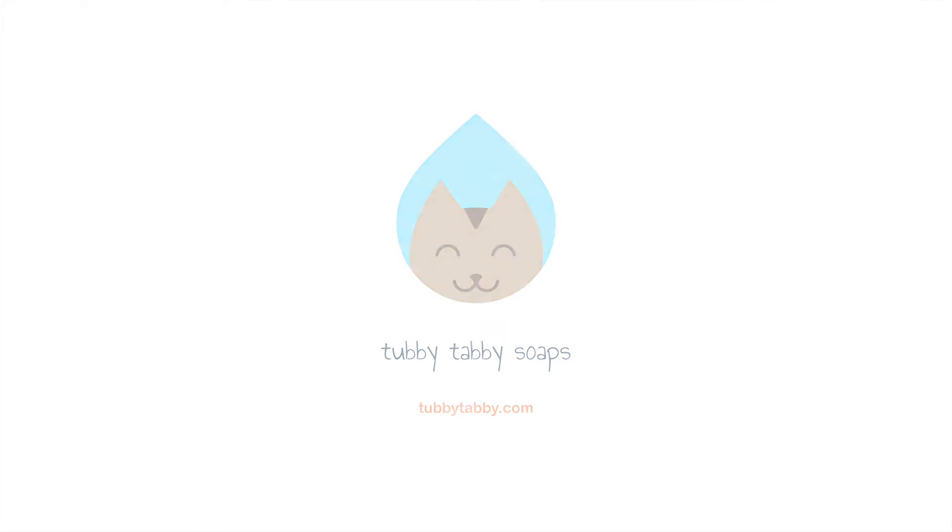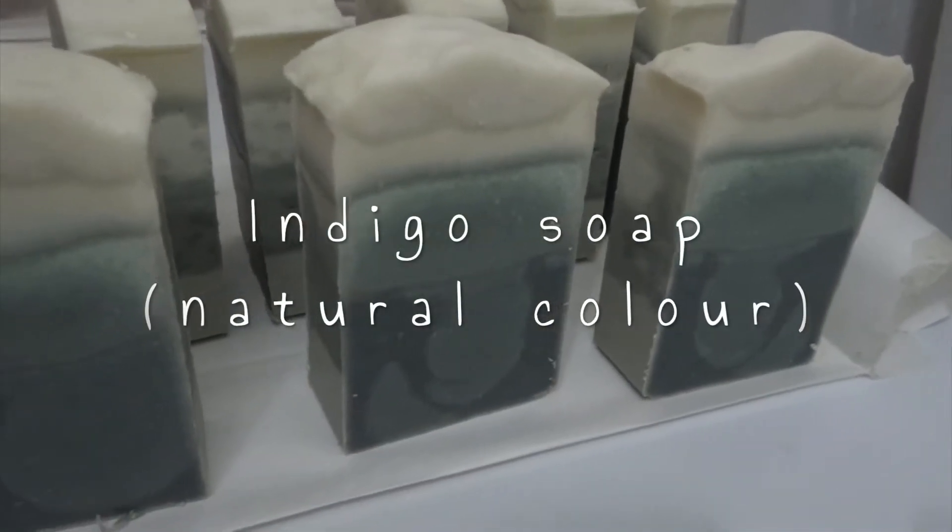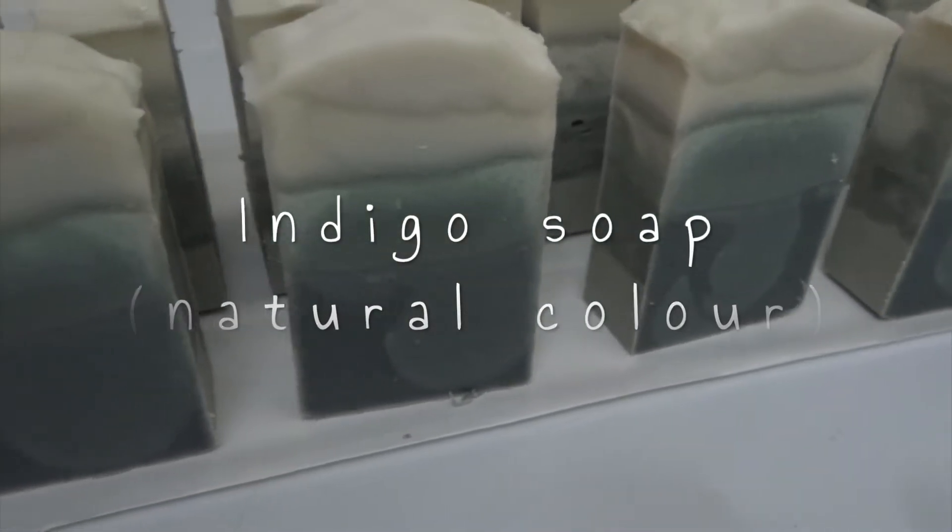Hey folks, thanks for joining us today. Today we're making our all-natural indigo colored soap and this is called Haven't the Foggiest.